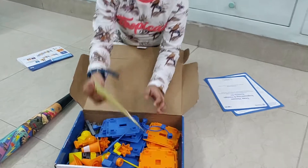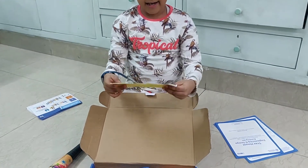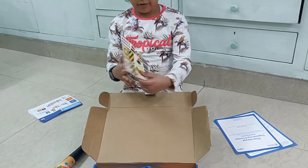So this next part is the stickers. There is only one sheet of stickers.